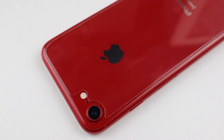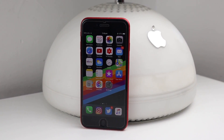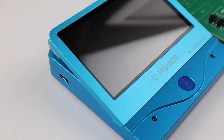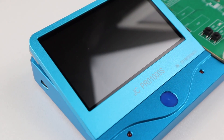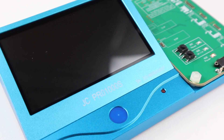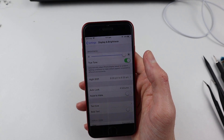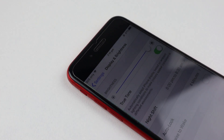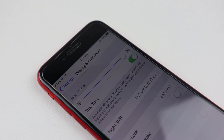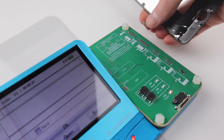From what I can tell, Apple is currently locking home buttons, Face ID sensors, screens, batteries, and even vibration motors to each iPhone to further hinder repairs, with some functions disabling on the phone after these components are replaced. Reprogramming individual components shouldn't be necessary to repair your expensive phone that you've already spent your hard earned money on, but unfortunately this is the way the world is heading — unrepairable products that aren't meant to last.